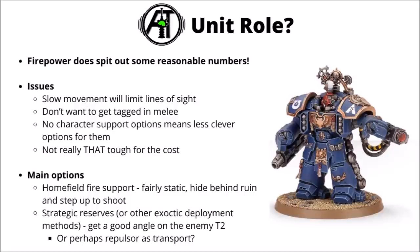Overall you might want some of them as a home-field fire support unit — maybe deploy behind a ruin to keep them safe, then step them out to bring firepower to full effect in your first turn. Their lines of sight might be a bit more limited compared with faster-moving options, but at least they can be some home-base fire support. Otherwise, to gain angles you could either strategic reserve them or maybe even use something like a Repulsor as a transport — you'd sacrifice a turn of firepower, but if the opponent was likely to hide everything anyway you might still be okay just turning up on turn 2.